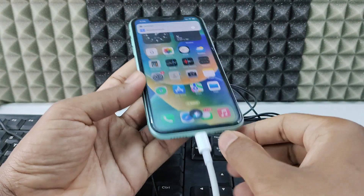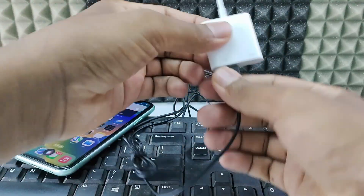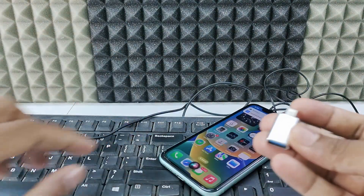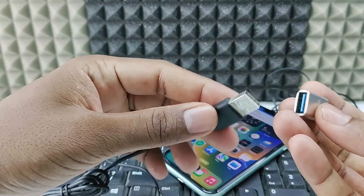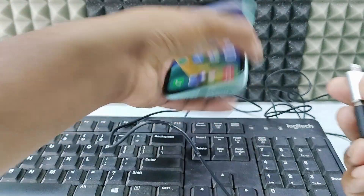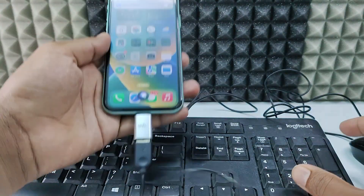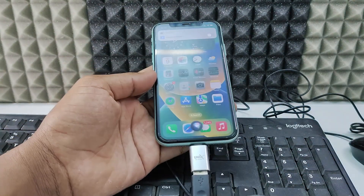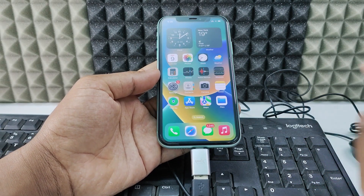Now it's off. Disconnect the mouse and the OTG, then take the OTG and plug the keyboard USB directly into it. Connect it to the iPhone — it's ready to go. For the keyboard, you don't need to turn on Assistive Touch.